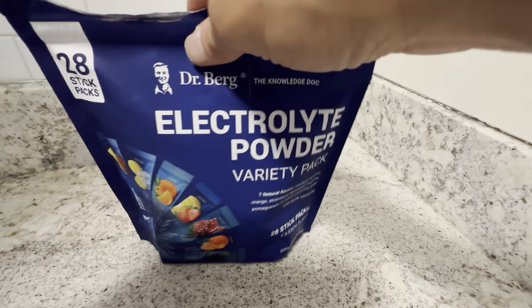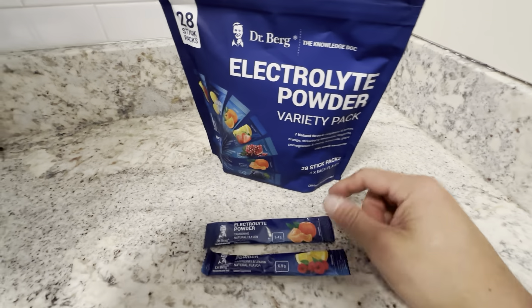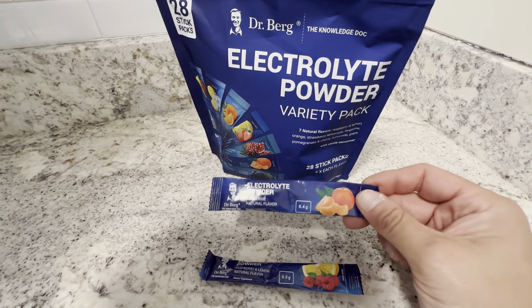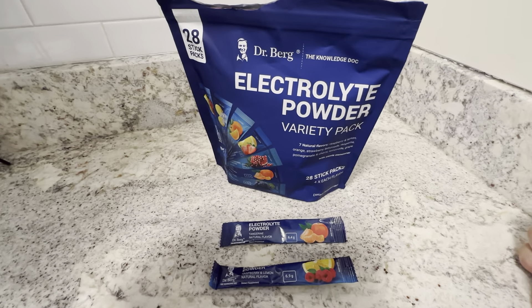These Dr. Berg products are really good. I use a lot of his other stuff as well. But these are really good for restoring your electrolytes. Highly recommend checking them out if you want to get something pre-packaged that just drops right in your water, and you're good to go.